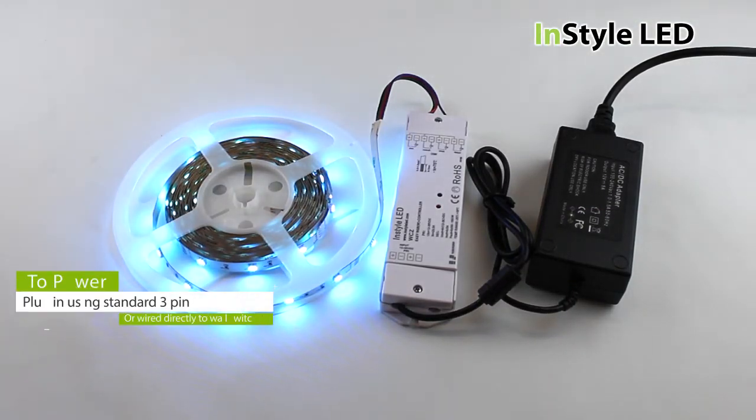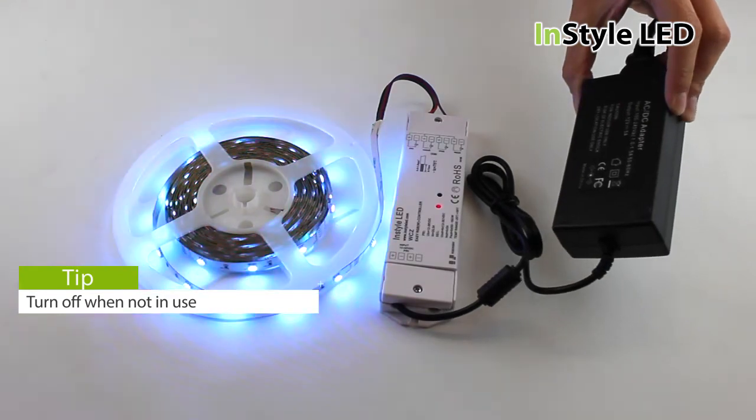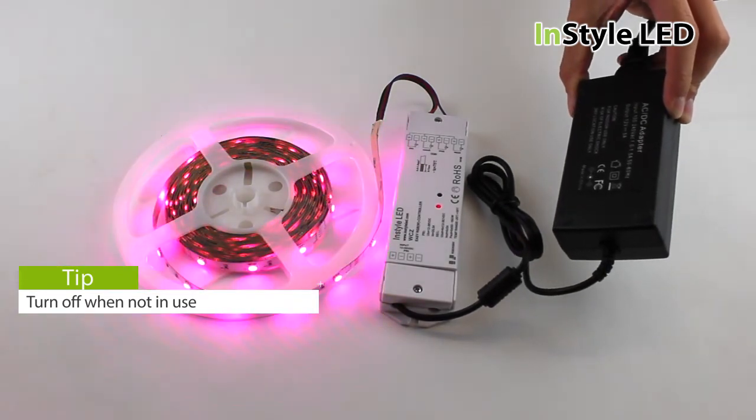To power the LED system, you can either plug your transformer into a standard three-pin wall socket or wire directly to an on/off light switch. Either way, it is advised to turn off the transformer when not in use.